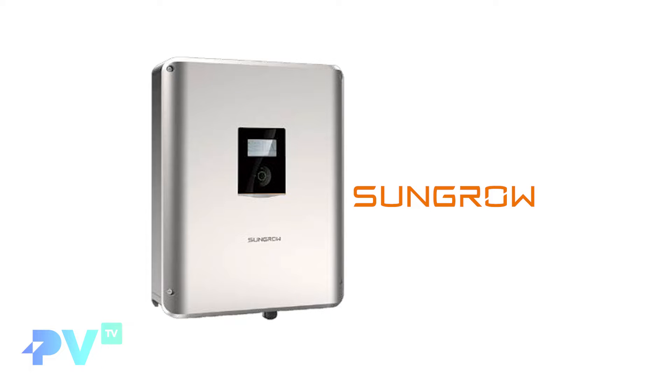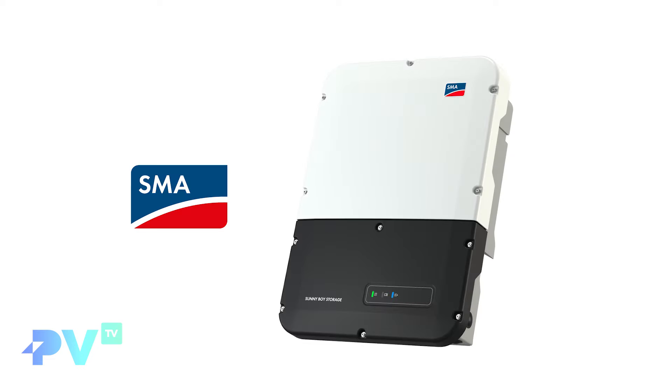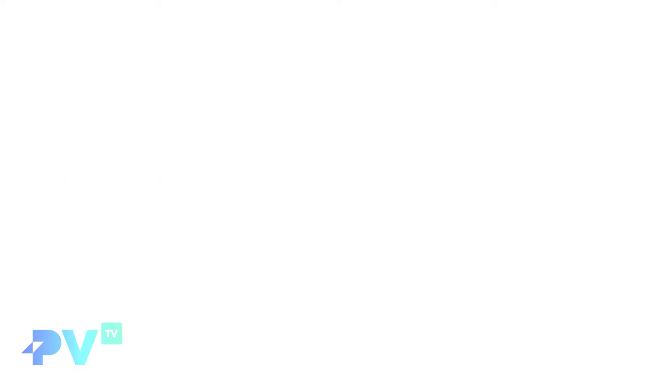The inverters we'll be looking at today are: a GoodWe hybrid inverter, SunGrow's new SH5K-30 hybrid inverter, the new Fronius Gen24 5 kilowatt hybrid, an SMA Sunny Boy Storage, a Tesla Powerwall 2, and our own Skybox. It's important to note these aren't solar batteries — they're solar inverters. You can pair different batteries with these inverters, but today we're looking at what each inverter is capable of for the home.